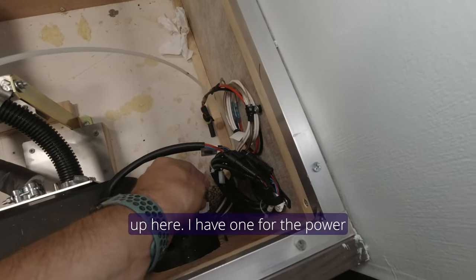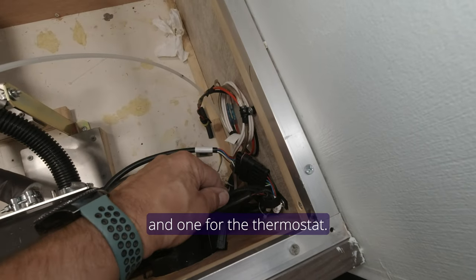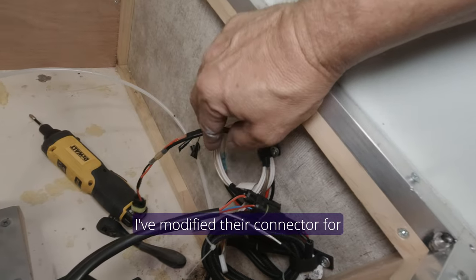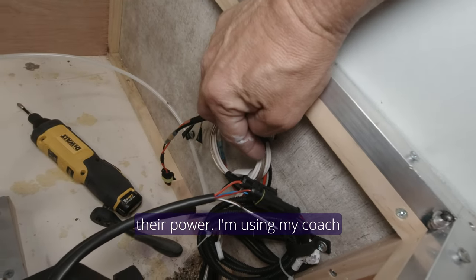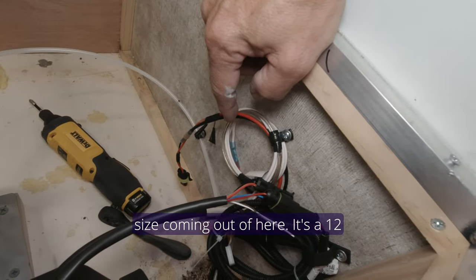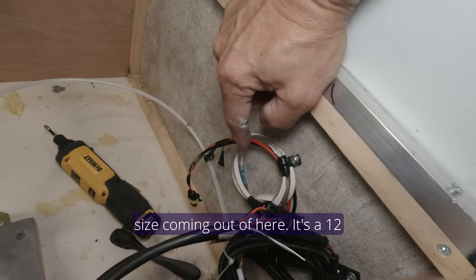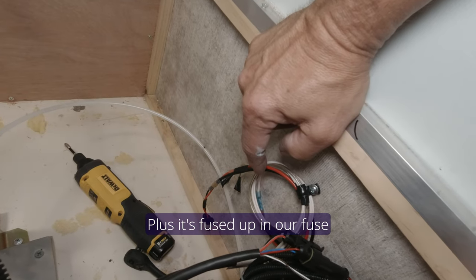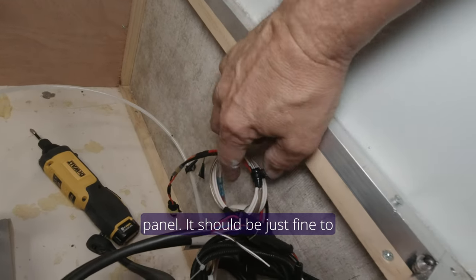My wire harnesses come up here — one for the power and one for the thermostat. I've modified their connector for the power and I'm using my coach power. They've got big enough wire that matches the wire size coming out here — 12 gauge wire — plus it's fused up at our fuse panel. It should be just fine to handle that.